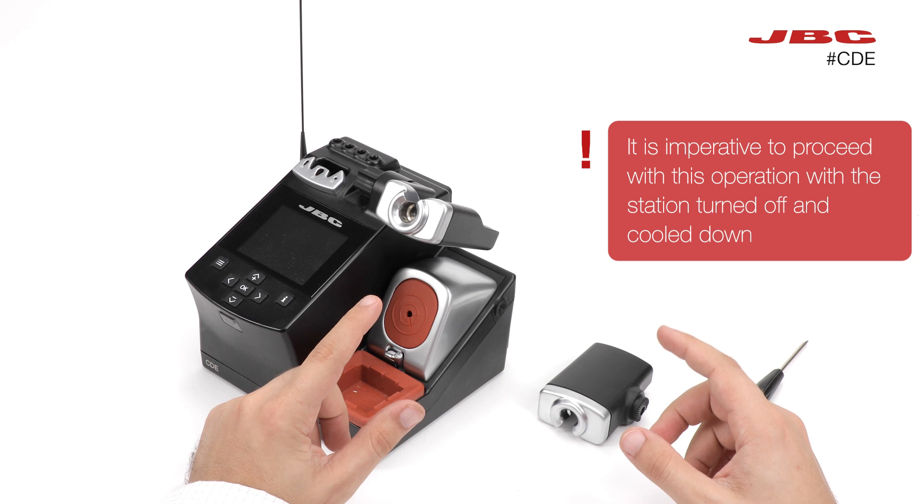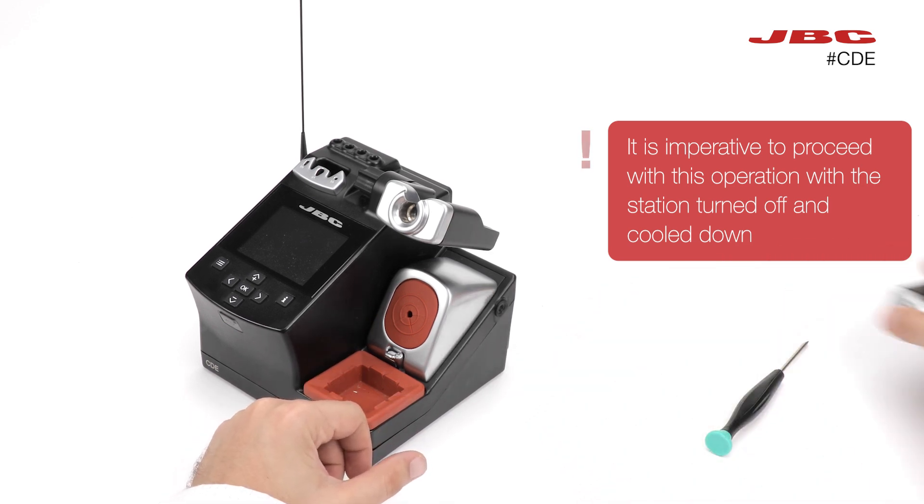It is mandatory to proceed with this operation while the station is turned off and cooled down.